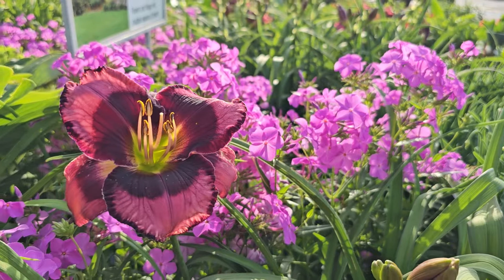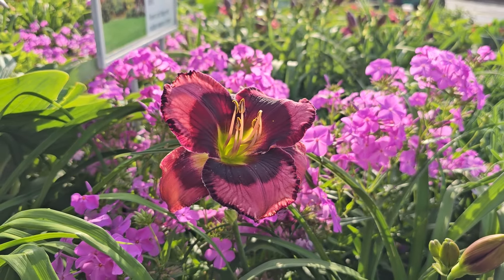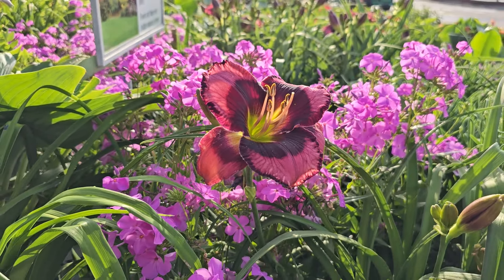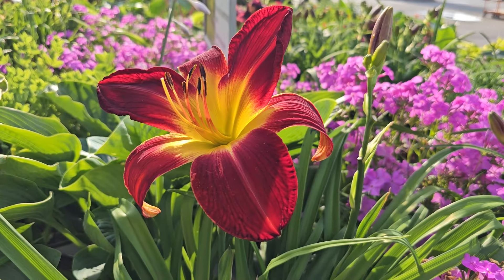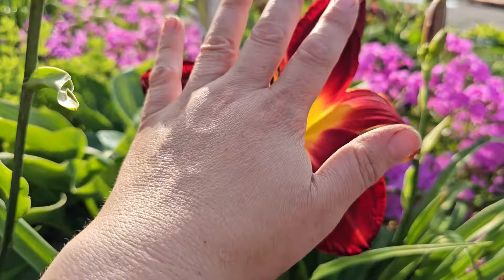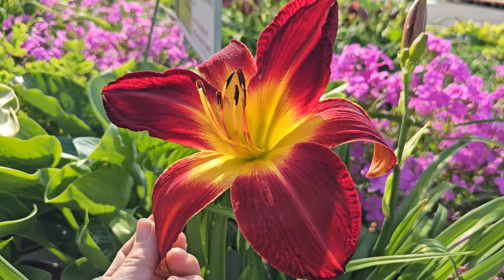This one here is a medium height at 24 inches, and it is hardy in zones 3 through 9. It blooms midsummer. That's a pretty one. These containers are a number 3 for $24.98.